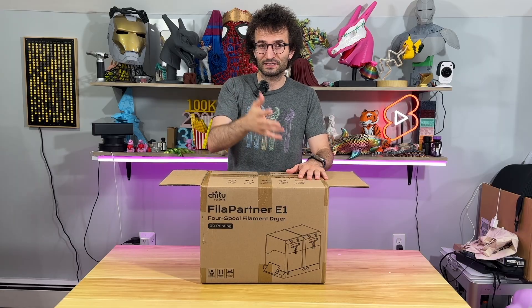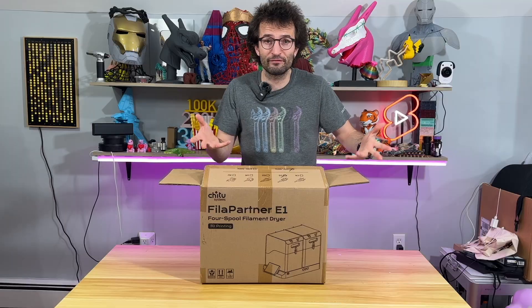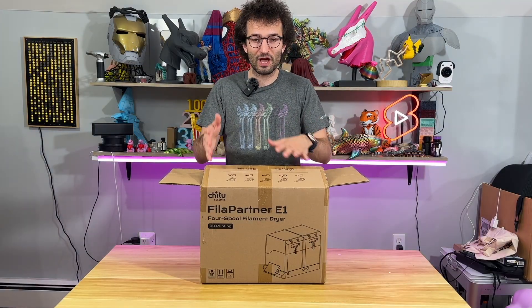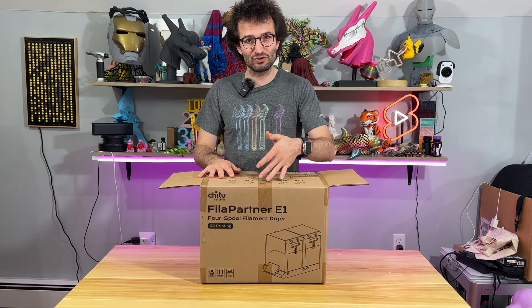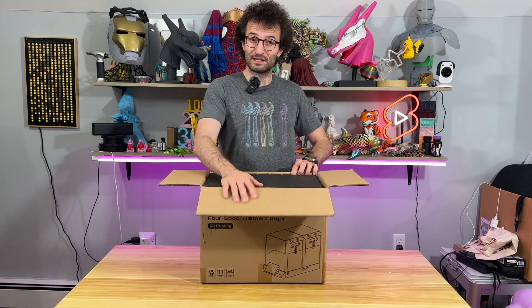This is not a 3D printer unboxing video but an accessory unboxing video which will help us to dry our filaments. This thing is modular so you can do four spools and attach and detach, assemble and disassemble. This thing is from Cheetah Systems — the Fila Partner E1. Let's take it off.